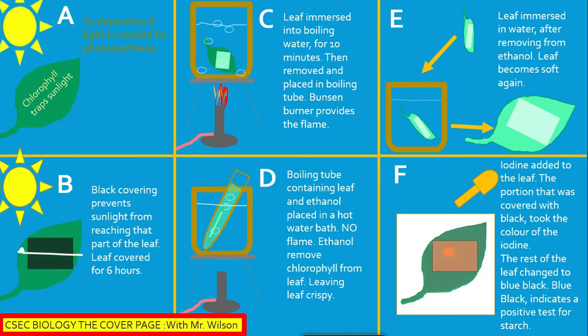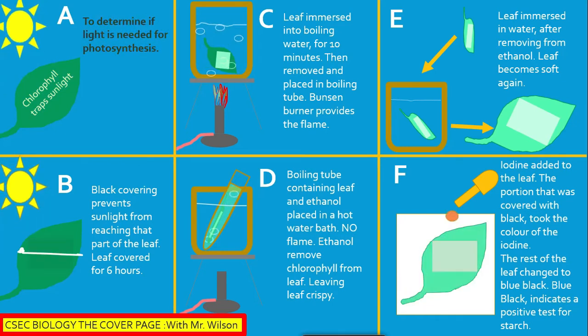Let me take you through the experiment a little slower. In section A, we have a leaf that is carrying out the process of photosynthesis, with chlorophyll trapping the light energy from the sun. In section B, the leaf is covered with a black piece of paper and firmly secured.